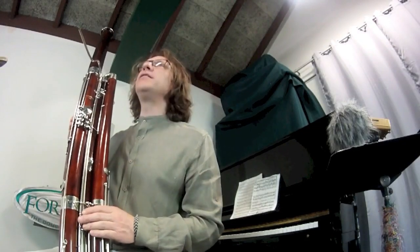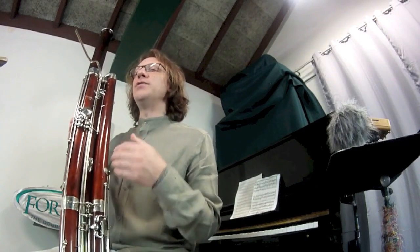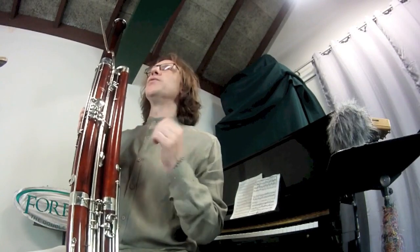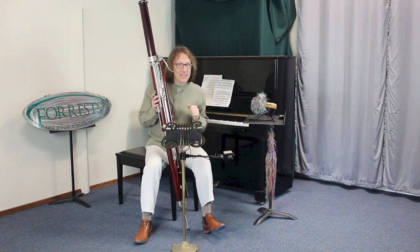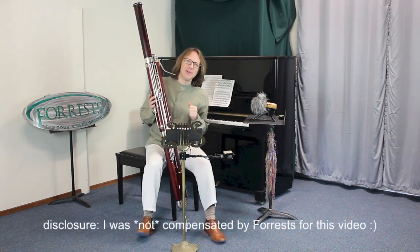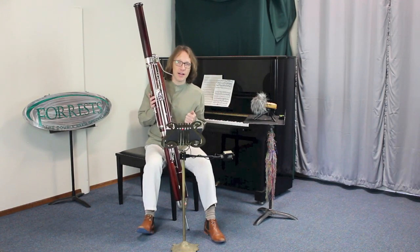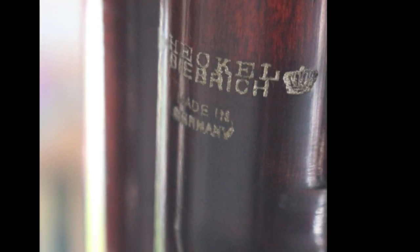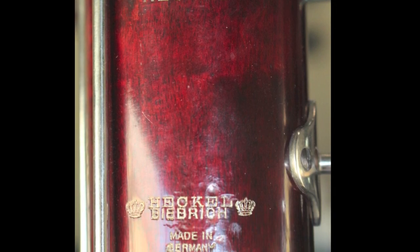It was just overhauled with all new pads. This contrabassoon plays effortlessly and has a great tone — even the highest notes are in tune. You can play very loud and it projects well, with a beautiful tonal center. The Fox extended fingerings also work great on this instrument. As of this recording, this instrument is for sale — you can contact Forrest here in Berkeley for more information. It's available for in-store trials only. John Goebel here at Forrest Music said this is one of the best instruments he's ever worked on.